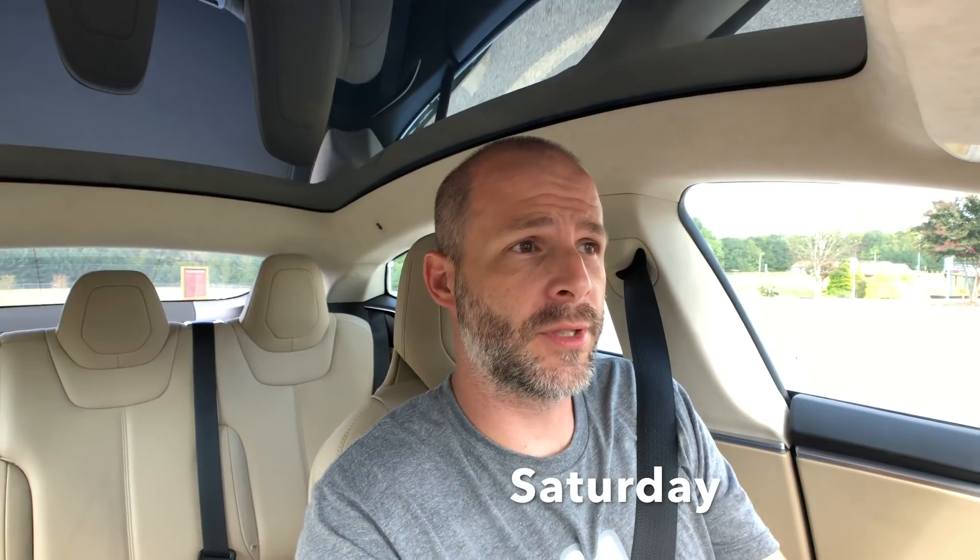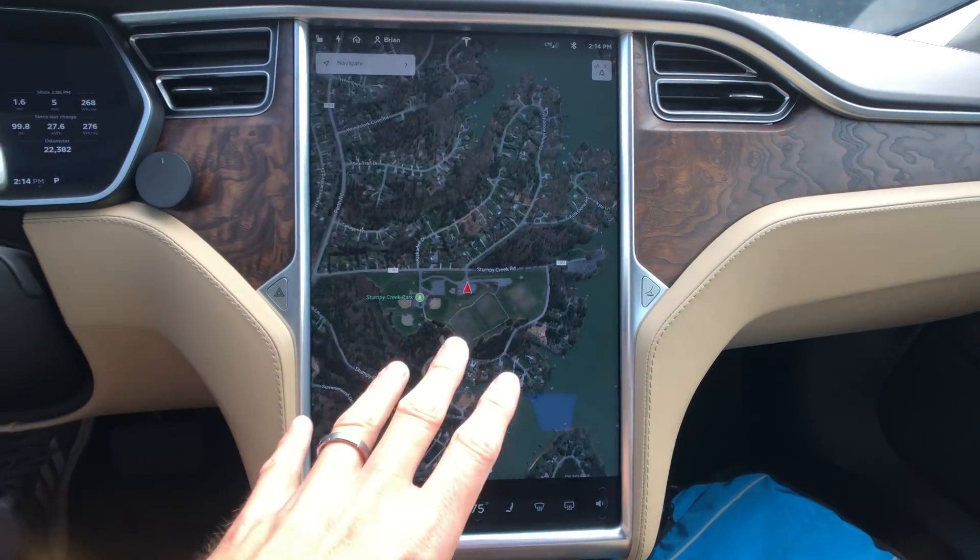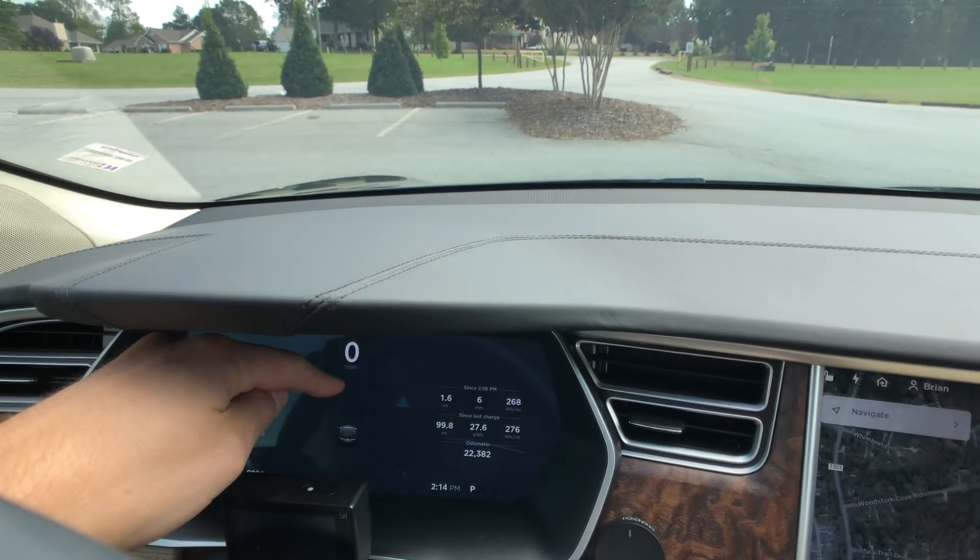What's up everybody, I'm Brian from i1 Tesla. I got Version 9 yesterday morning in my Model S — right away we jumped in the car and updated it before we went to cars and coffee. It was fun to go over some of those features with friends there. There are a lot of videos today going over all the features on the giant screen and the front screen, but I'm a little different — I'm going to show you some of the quirks and cool things I've noticed in Version 9.